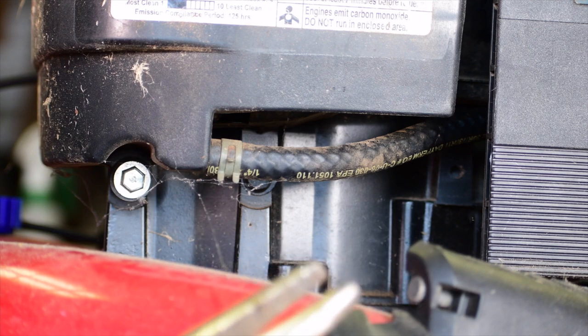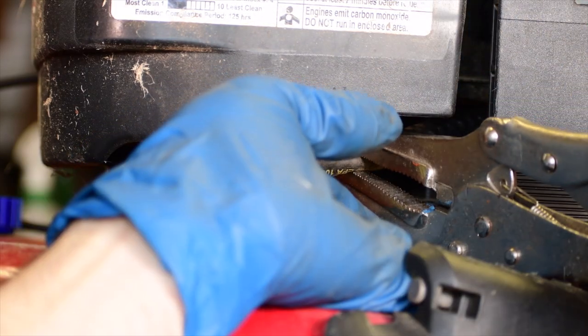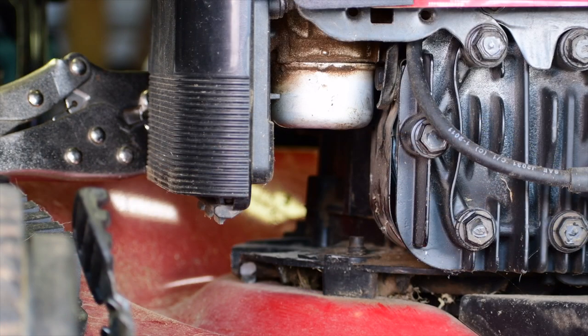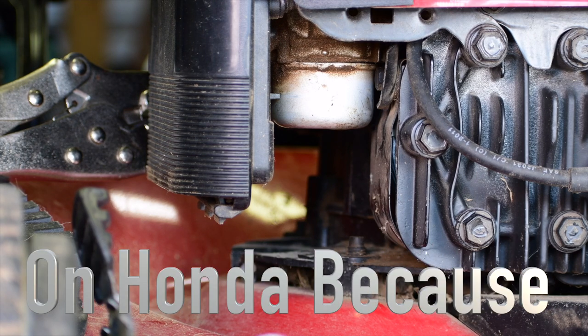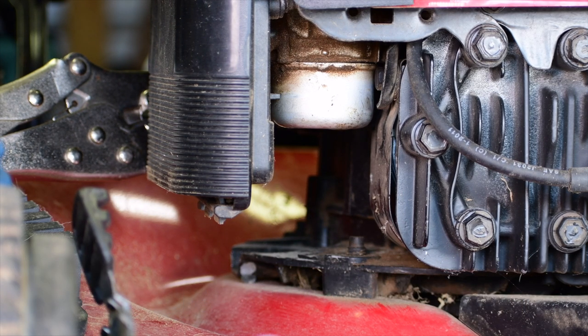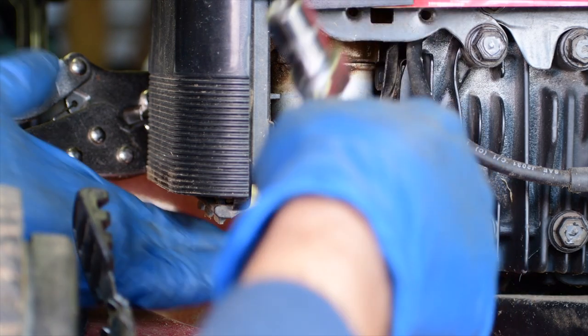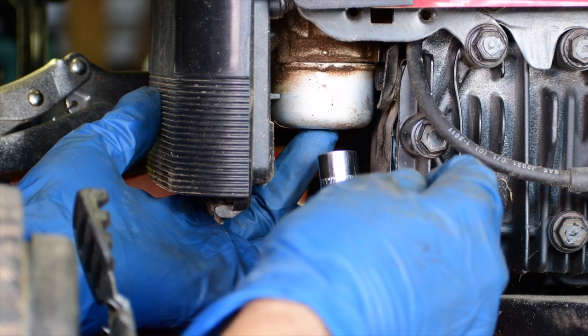The first thing I'll usually do is crimp the fuel line with a pair of long nose vice grips, just like that. This method is only going to work if your mower's been sitting for a few months and the carburetor doesn't look that bad on the inside. If it's been sitting for years and it's all rusted out, this just won't work. But if it's just been sitting a few months and it won't start, this is worth a try because it's quick and easy.